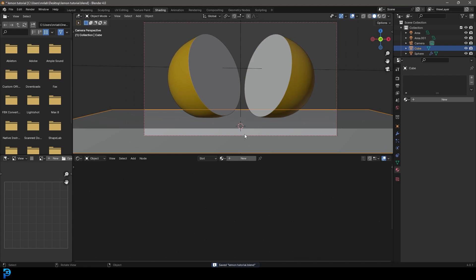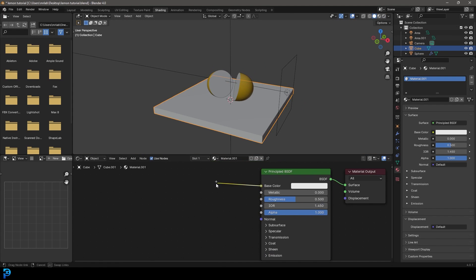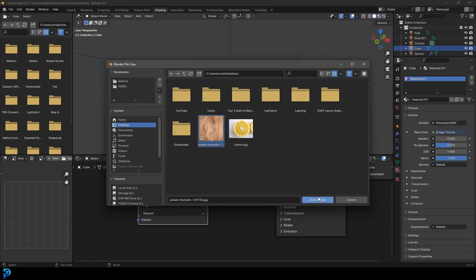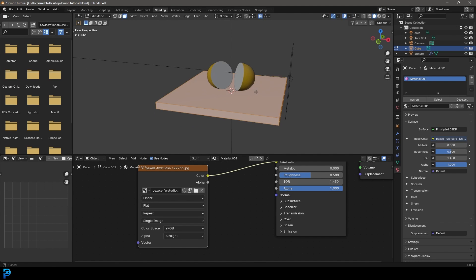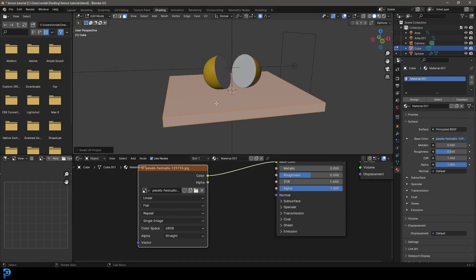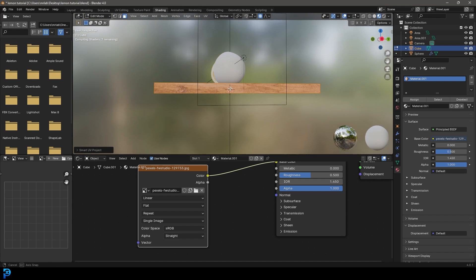Grab the board, go New to create a material. Get to Base Color, drag to Image Texture, click Open and load the wooden texture. Tab into Edit Mode, go U and Smart UV Project, then OK — it automatically unwraps it. Go Z, Material Preview and you can see the wood texture is applied.